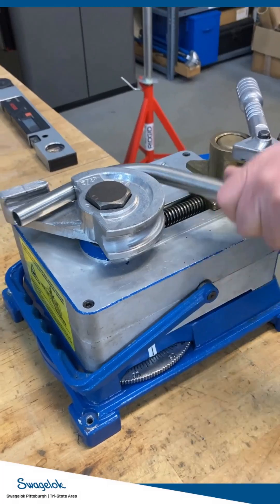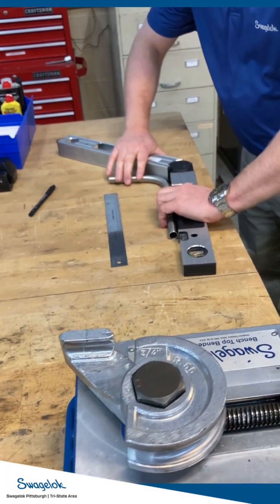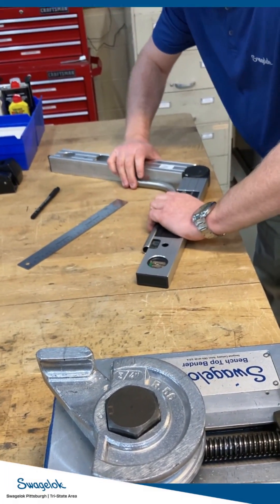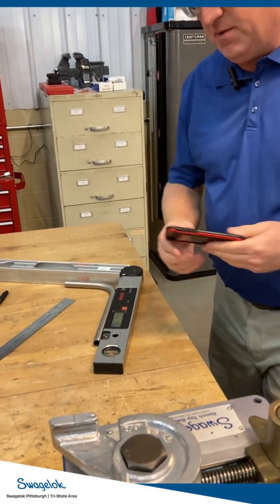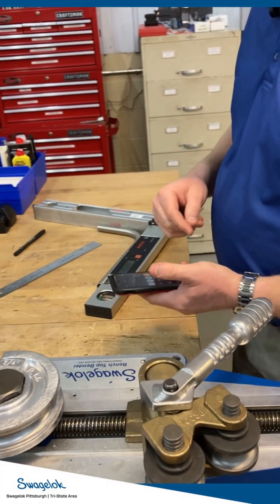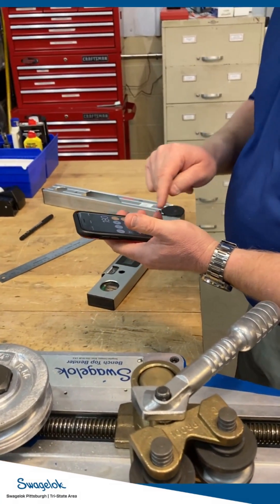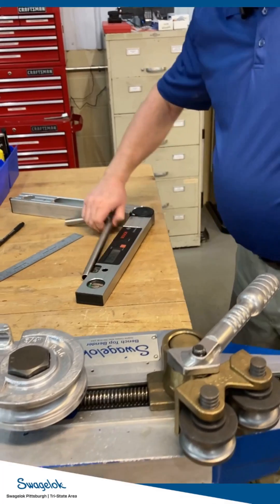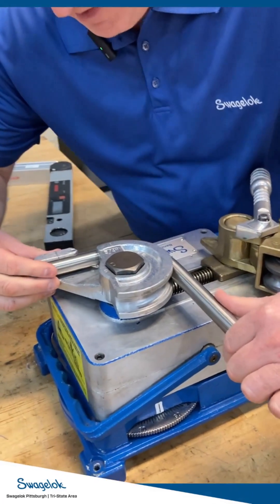I'm going to unload the tube and measure the piece. What I'm shooting for here is to come up with the actual angle that I hit, and this reads the opposite. So I'm going to take 180, subtract 95.4 — that gives me 84.6. So I'm actually pretty close right now, just a little under where I wanted to be, which is good.